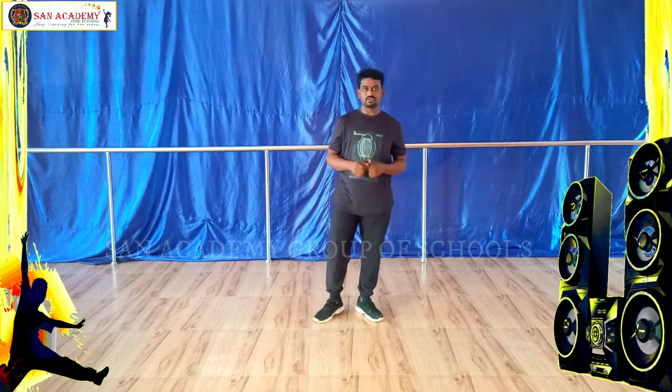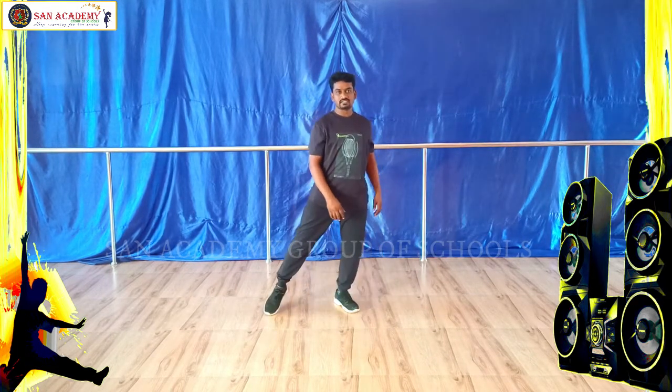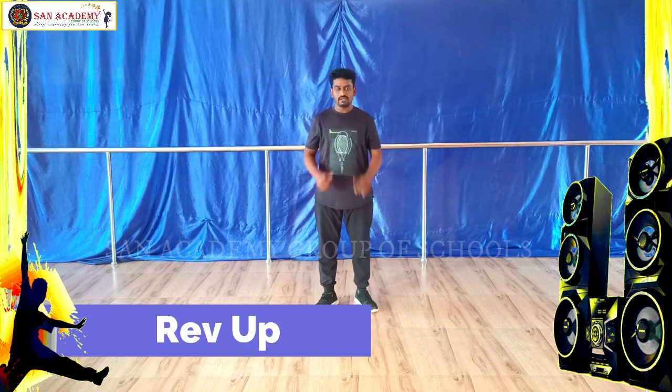Welcome to the last video. Now we are going to do rib hop. Ready? First take a right leg, right side stretch, same stretch. First single, single, double. Okay?